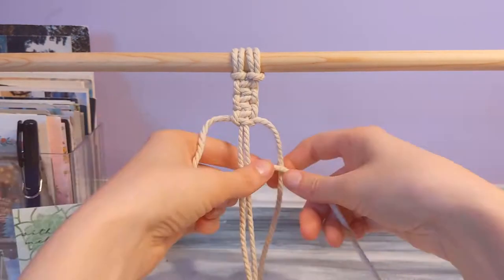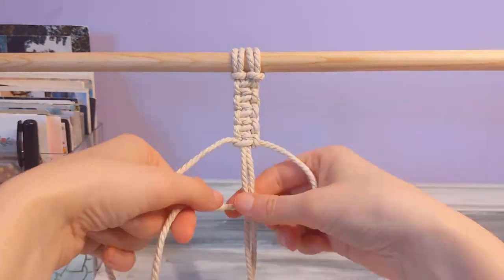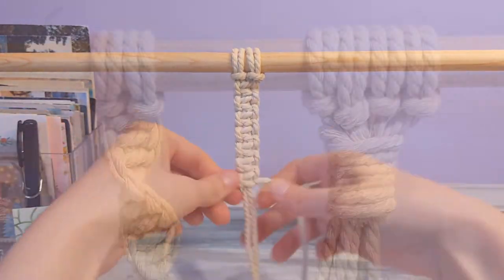I'm just gonna do a bunch more so you can see what it looks like as a chain. It's a nice flat knot — you use that a lot.